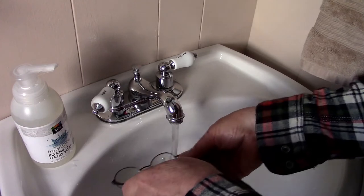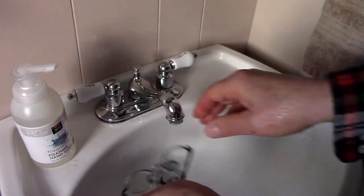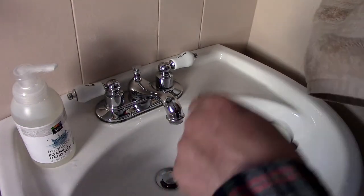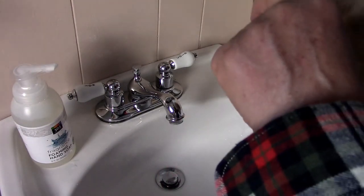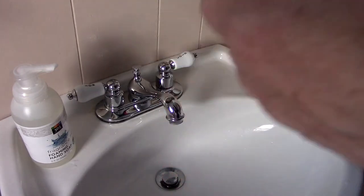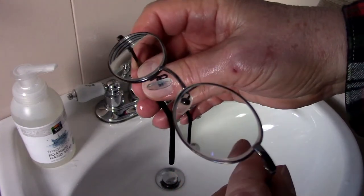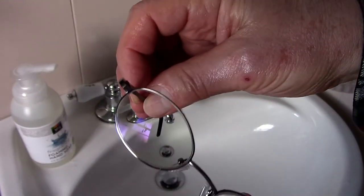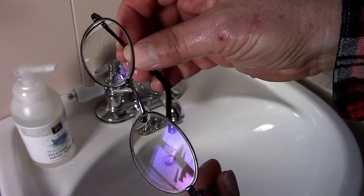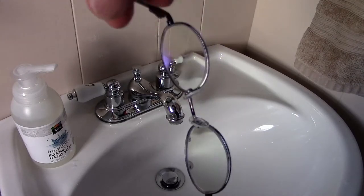At that point, you'll notice that the water will tend to bead up, and then you can use almost anything. I just use the standard hand towels to pick up those beads of water and to gently wipe them off. At that point, you'll see that you have a wonderfully clean surface. Throughout the day, you can now wipe the glasses if you need to, because there's not as much grease and they will stay much cleaner.